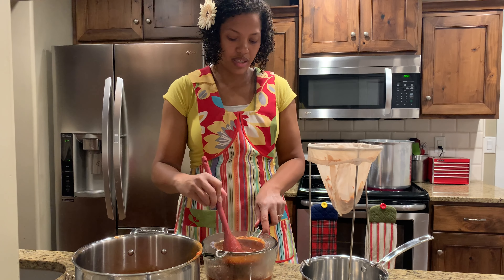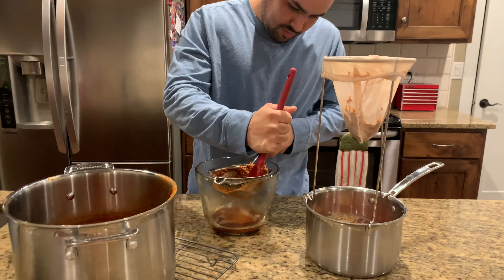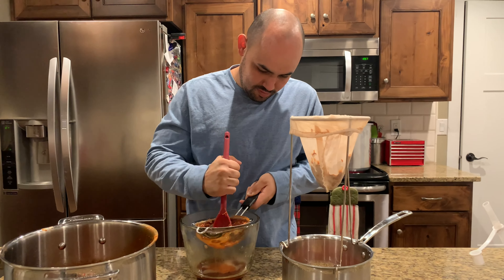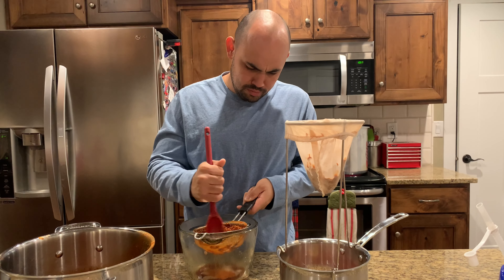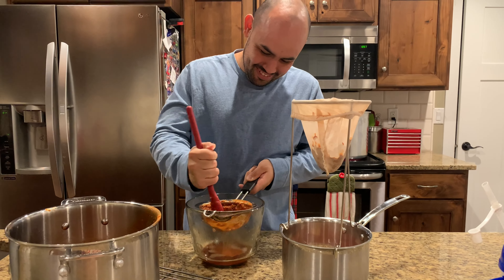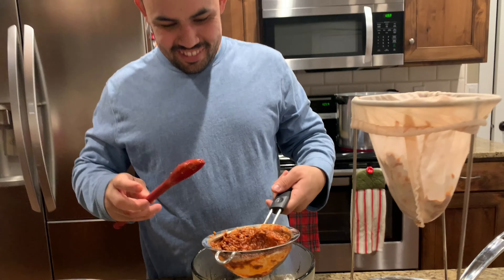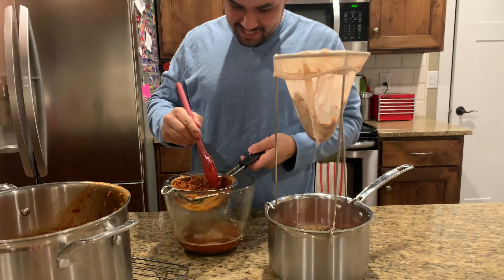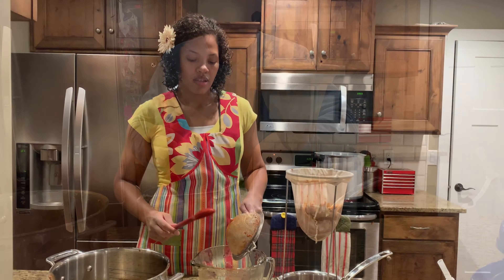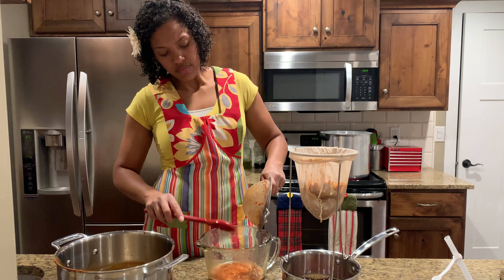You're going to get lots of liquid. He did some of the mashing too, so we'll give credit where credit's due. Last time I accidentally dropped the whole thing in there and had to start over — it was so dumb. We're going to scrape the bottom — just whatever's left. I just rinsed my spoon off so I didn't get all the seed hairs in it.